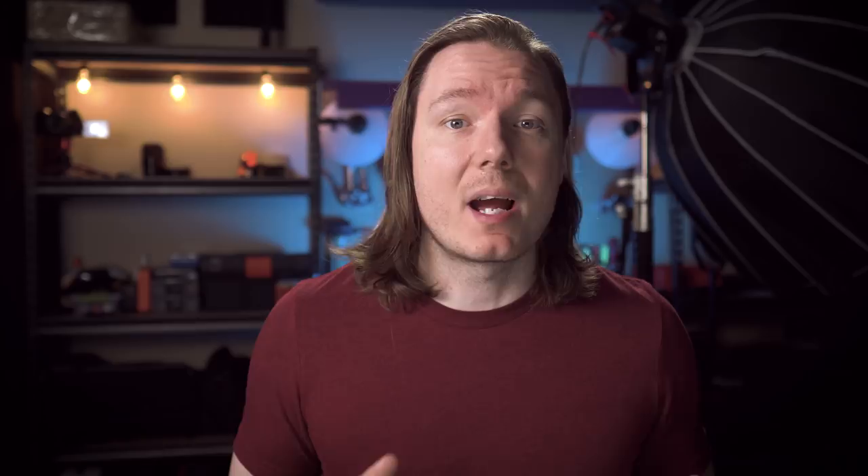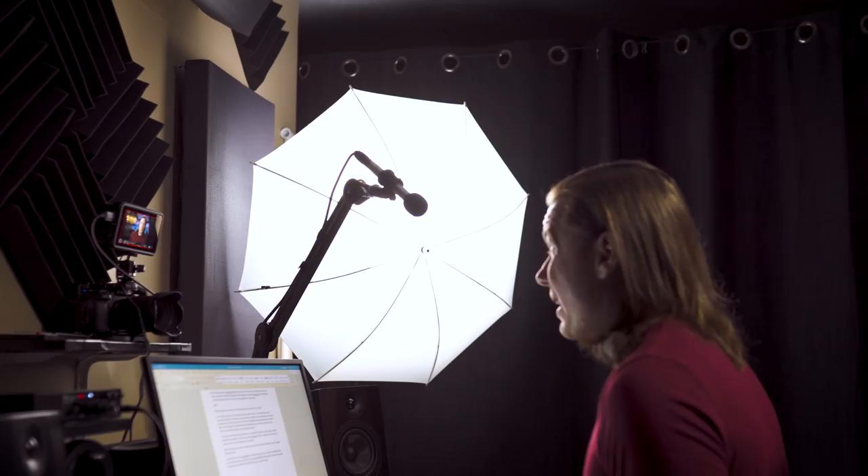I shoot these videos in a pretty small space, and to make it trickier, I try to maintain the functionality of this space whether I'm shooting or not. All of my lights have a fixed position and are permanently out of the way so I don't have to do lengthy setups and teardowns. I also have to fit everything around my editing desk, my workbench, and my set, so there's lots of obstacles to light around and limited floor space.